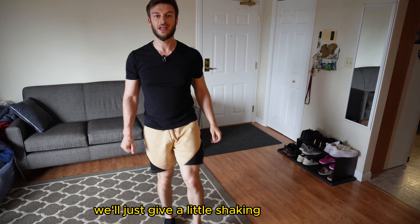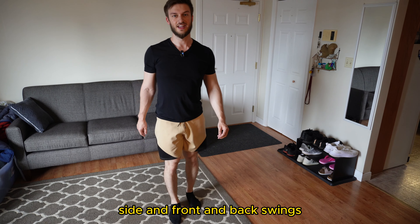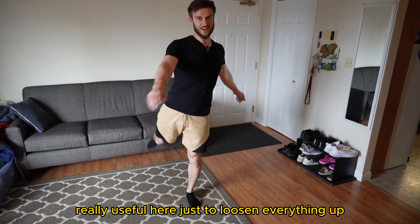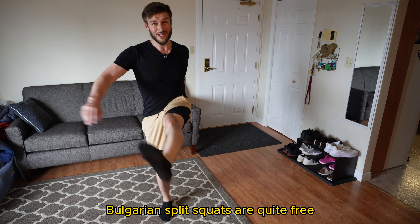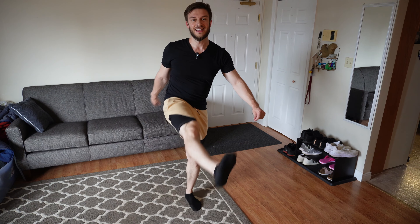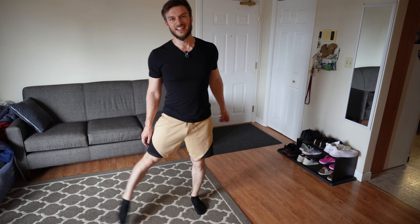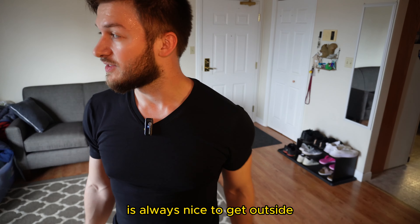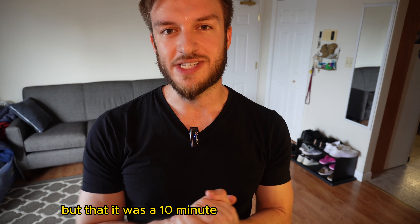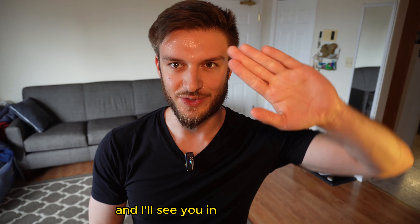So there it is — give a little shaking of the legs, side and front and back swings, really useful here to loosen everything up after a challenging exercise. Bulgarian split squats are quite challenging, and then adding in some squats after that — it's a lot. So you can go for a walk as a cool down, and if you're in an apartment building it's always nice to get outside. But that is a 10-minute home workout you can do with no equipment targeting the lower body. Let me know in the comments if you have any other requests for workouts, and I'll see you in the next video.